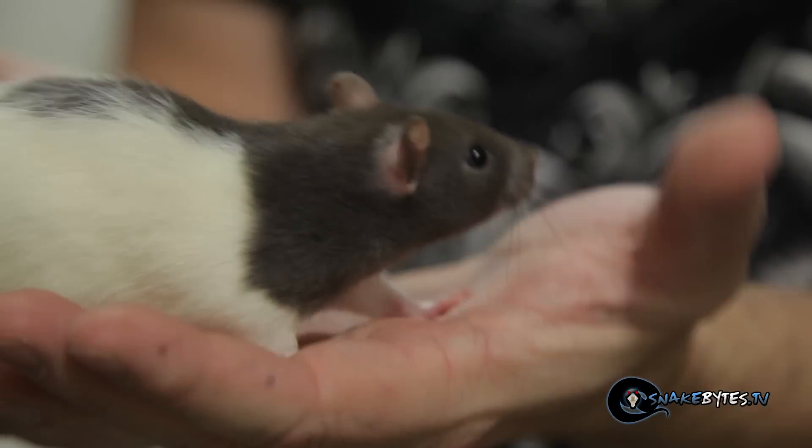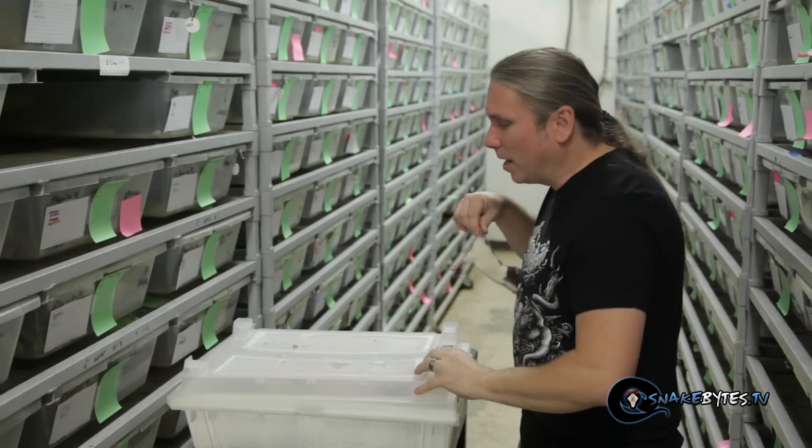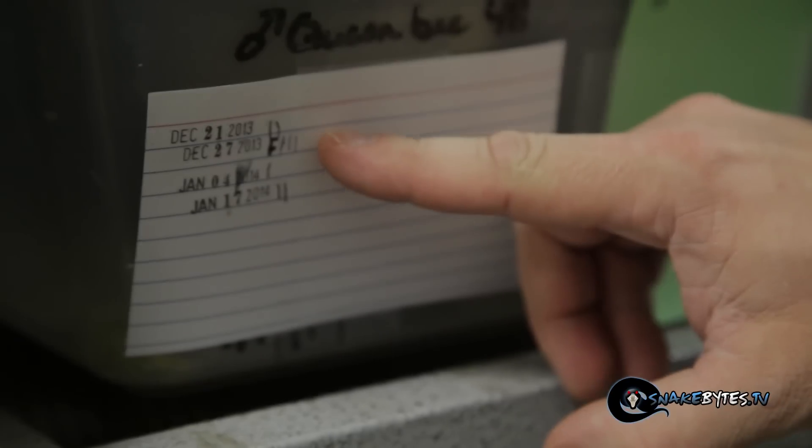I have a policy that I never feed live rodents on film on Snake Bites TV because we're all animal lovers here and there's no entertainment value in watching a live animal get fed. But feeding is so important — we keep track of it really precisely. A female that has produced eggs from the year before has a 50% better chance of producing again the following year if she's eaten more than 20 rats. The more food that a female takes in, the better chance of faster follicle growth. We see a direct correlation between the amount of rats put into a female and the amount of follicle growth during the breeding season. Most females will go off food at 20 to 25 millimeters.